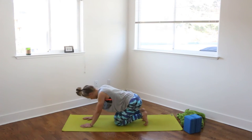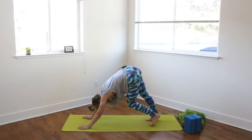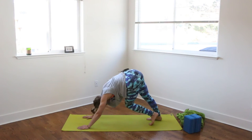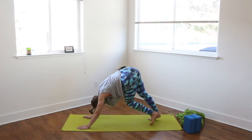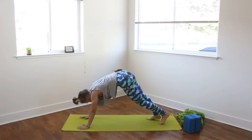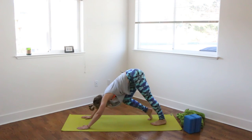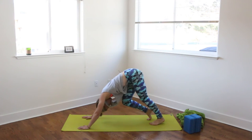We can flip our toes, pressing back to downward facing dog. Taking a moment here to walk out the dog, really warming up the body. I like to think of downward facing dog as a very fluid pose — it doesn't need to be so static and rigid. Maybe swing the hips, rock the ankles side to side, just stretching out the body, feeling the warmth in our muscles. You can rock forward and back from plank to down dog, loosening up the shoulders and the arms. Take a few more breaths.